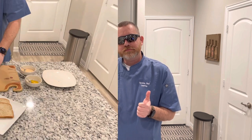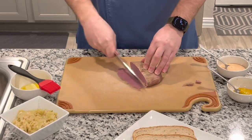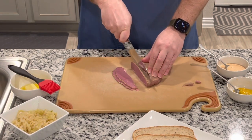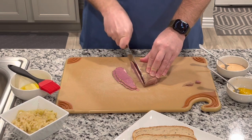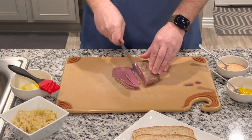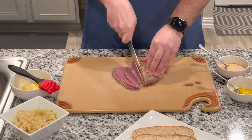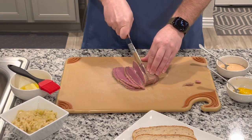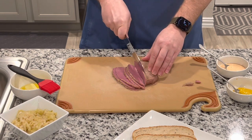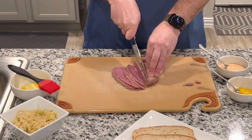Let's thinly slice this and get it ready for our Reuben sandwich. It's a great way to utilize your leftover corned beef from St. Patty's Day.